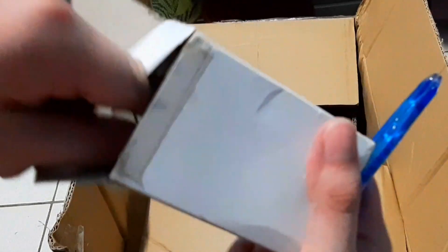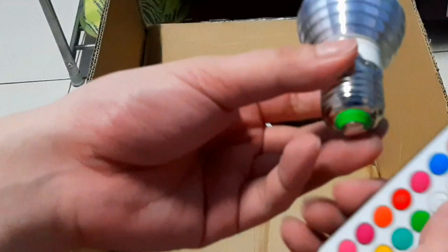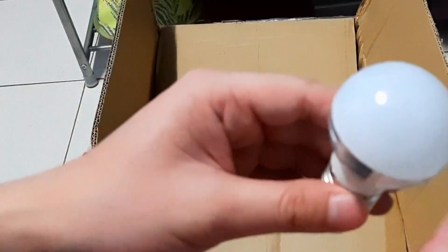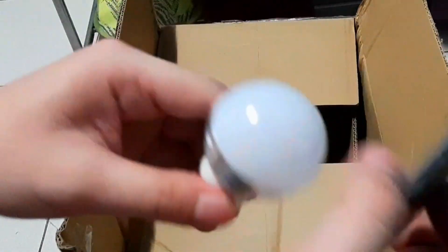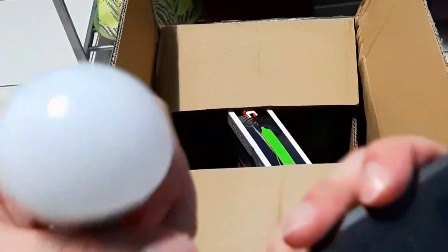I really don't know what this thing is. Let's try to open it. Oh, it's a light bulb — a nightlight. Cool. Comes with a remote as well. Pretty awesome. How do you turn this thing on? There's no manual whatsoever for this. I don't know how to work this thing. It should have a battery — batteries are not included. Sorry guys.